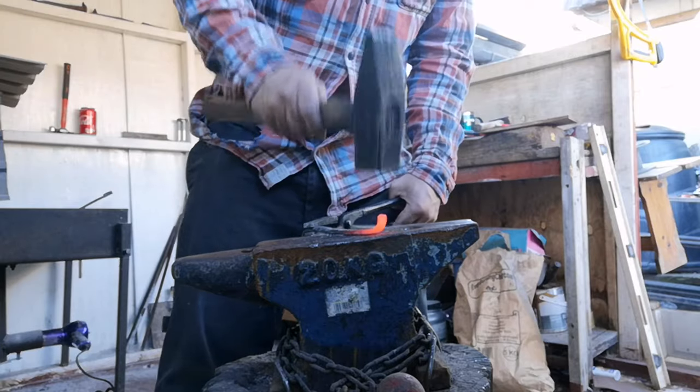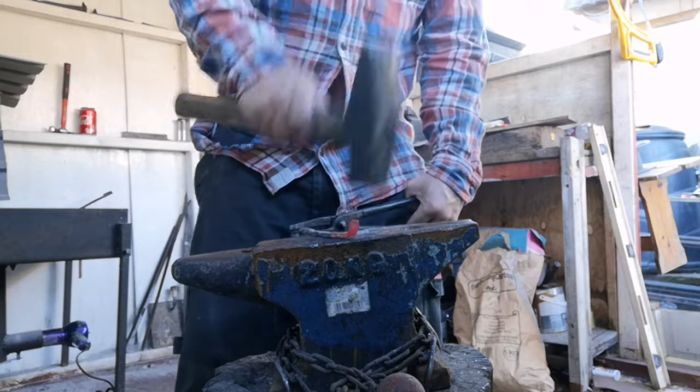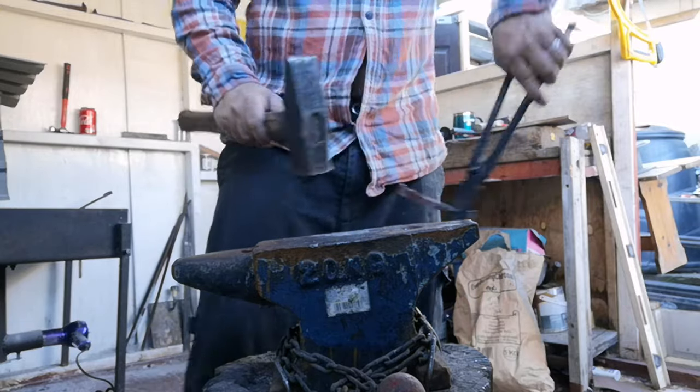On the second heat I finish off where I started on the first heat, then neaten it up, making sure it's exactly how I want.